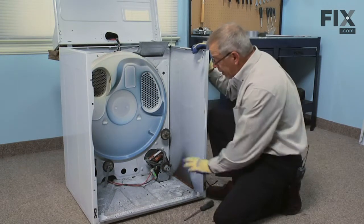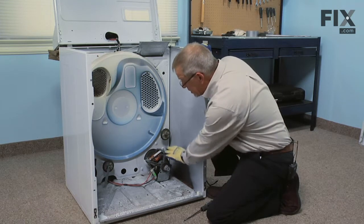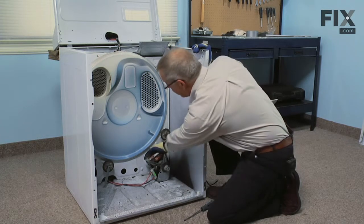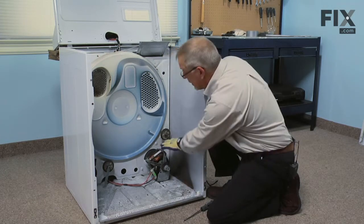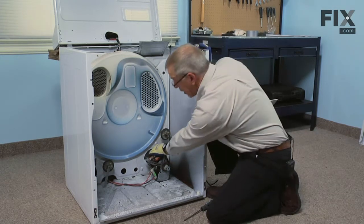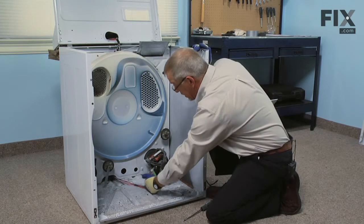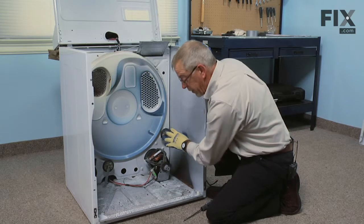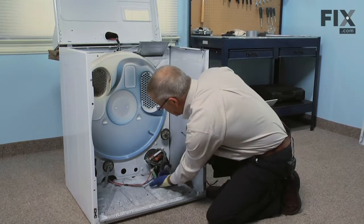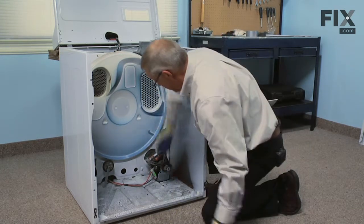With the drum and idler assembly out of the way, we're ready to remove the motor. The motor is held to the motor carriage with two spring clips — one at the front and a wider one at the back. The blower fan is connected to the back of the dryer and is threaded onto the shaft. We'll need to pull the harness off, remove the two clips, get the blower fan off, and then we can remove the motor. The lower clip for the wire harness is kind of hidden, so we'll take the two spring clips off first.